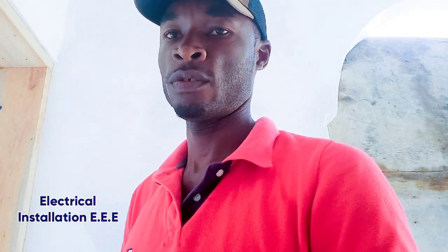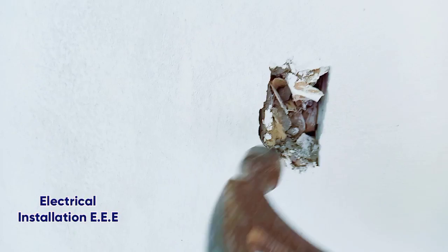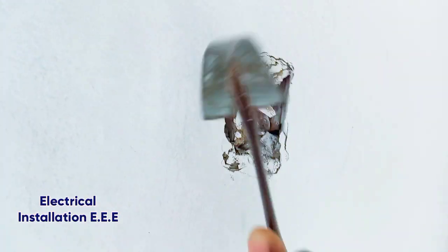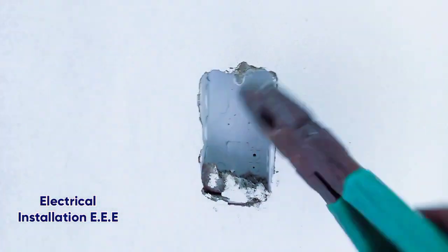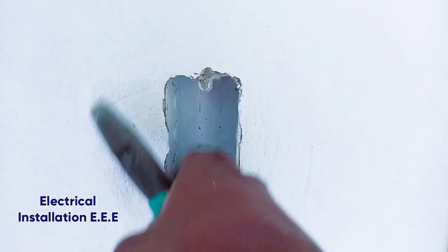So first thing you need to do whenever you're going to fish a house — let me show you. Here we have a switch box right here, and you have to clean out the box first. This is PVC plastic on the box. The purpose of the paper inside it is so that during construction it doesn't flush up and block the pipes, so you have to clean all that out.